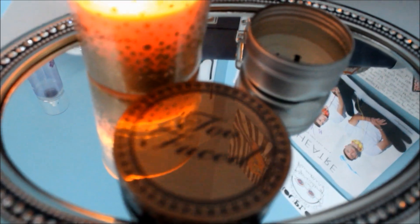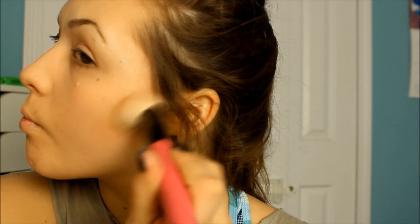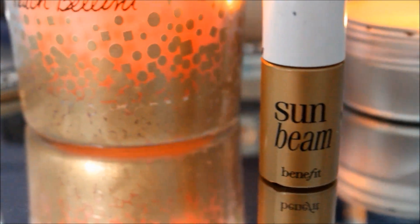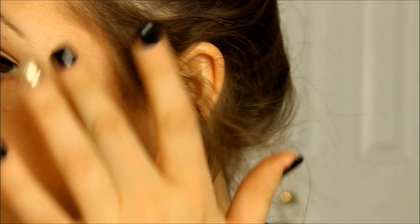Next, using my Too Faced Snow Bunny Bronzer, I'm just putting it all over around my cheekbones and blending it down throughout, just to give me a glow and a highlighted, really nice tan look. And using the Sunbeam from Benefit, I'm just putting that a little around my eyelids, just so that I can glow right there — it's a highlight.